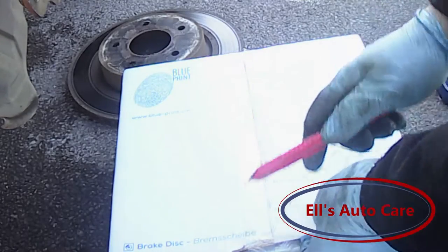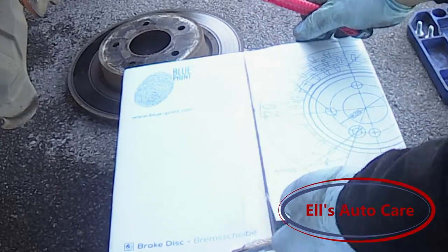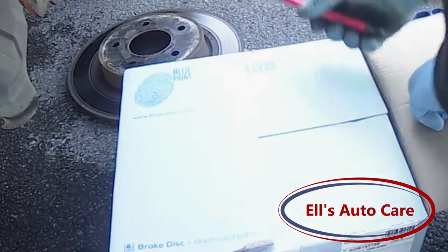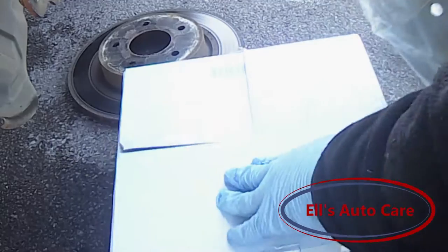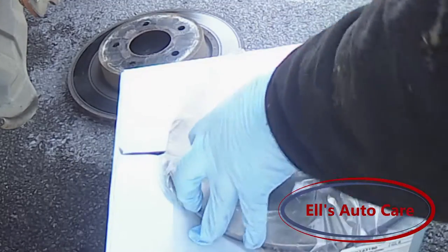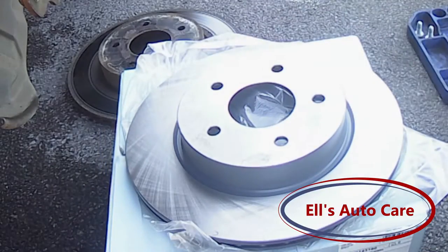I am using these Blueprint discs and pads. They are OE quality — basically an exact replica of the Nissan ones — so they are brilliant quality. They come with a 3-year warranty, which lets my customer drive around for 3 years without having to worry. I do highly recommend them.